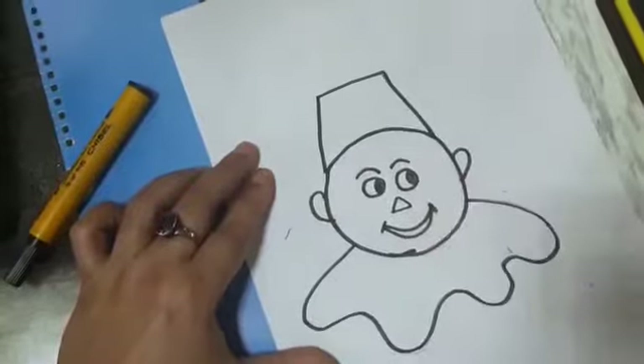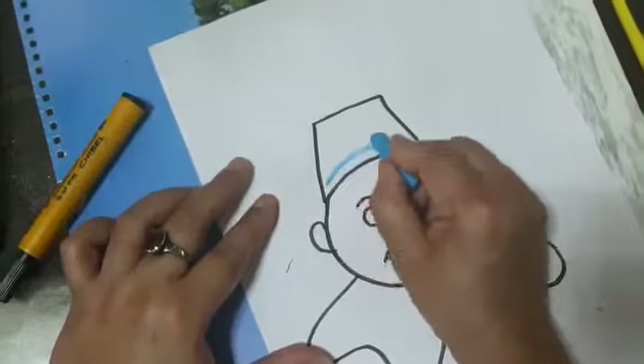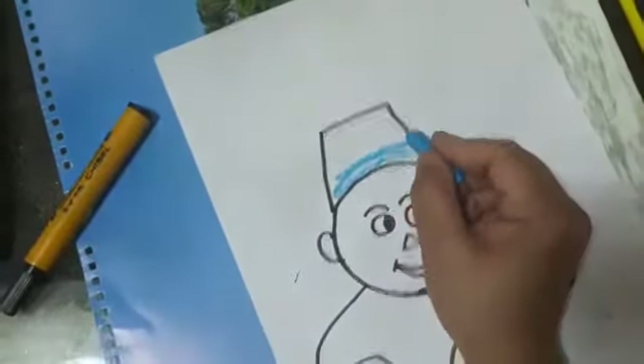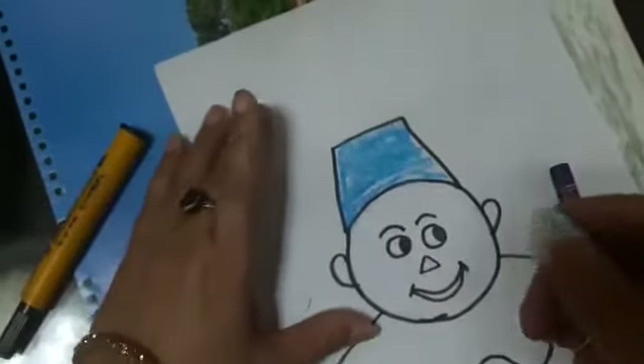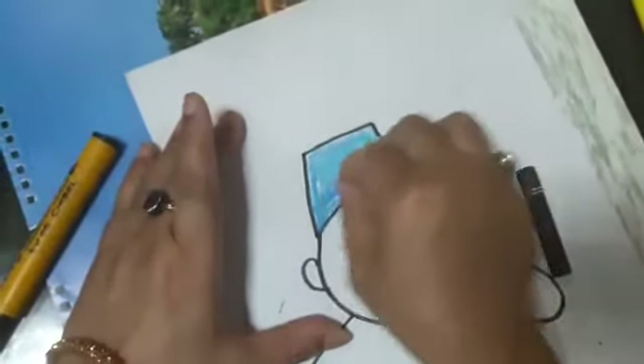Now start colors. First do the cap. Take a small piece of cotton and mix color like this. Merge this color for shading.